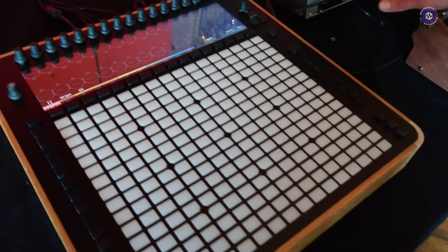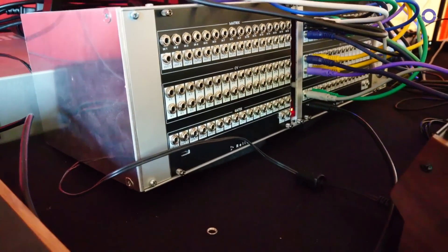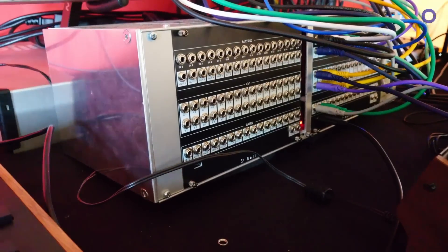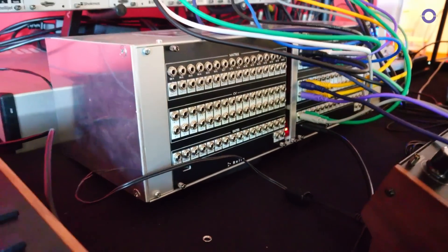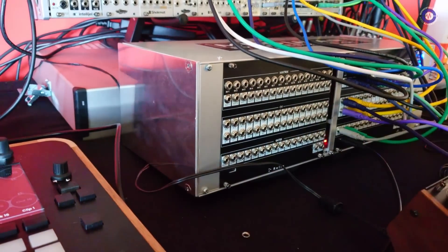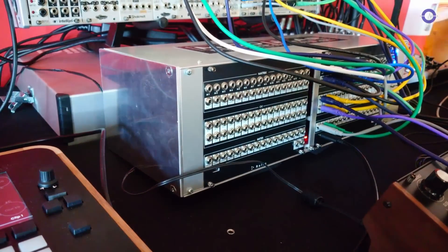It comes together with this breakout module. It's sold and delivered together, and this comes in its own separate case but it can be plugged to any Eurorack case with a standard Eurorack power supply. On the first row here we have 16 inputs and 16 outputs. These inputs can accept any audio level, line level, Eurorack level, or control voltage.